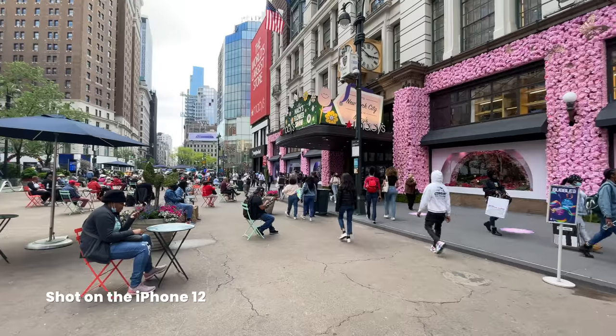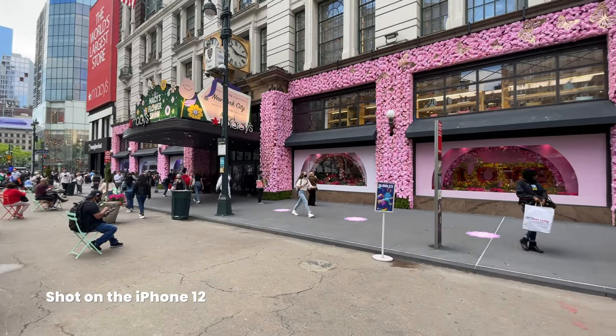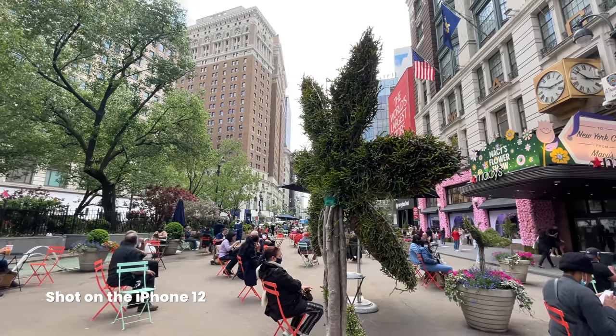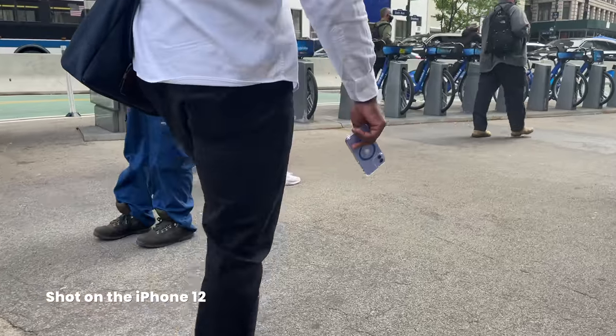Okay guys, we're in the city now. We're in Herald Square. They've got this really cool flower mosaic on the wall — took some pictures there. And we're chilling for a little bit. But we're going to head into Koreatown, grab some lunch, get some good food. So you guys can check it out.